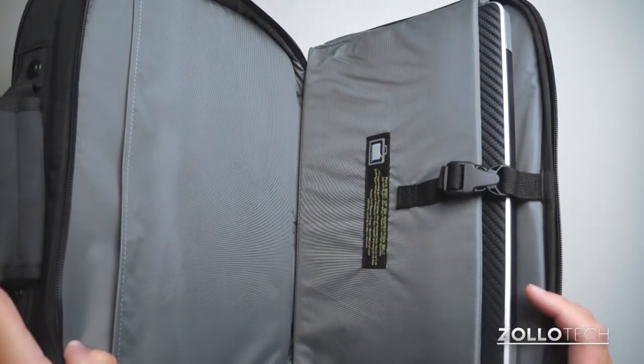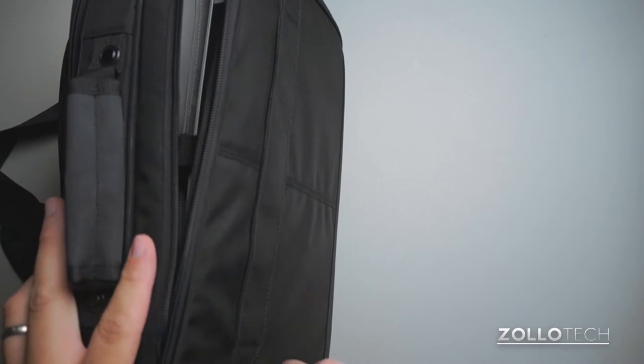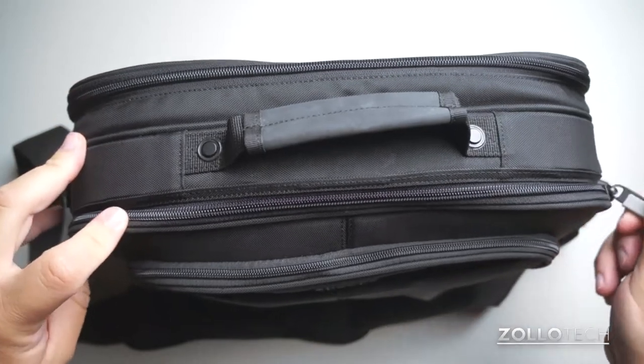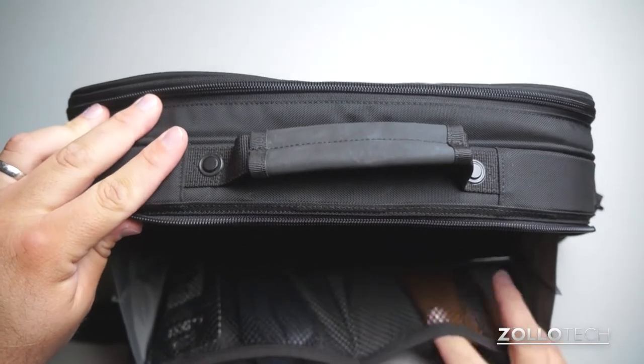It also works great with a MacBook Air. If I zip this back up, you can see on the back here we have a strap. If I unzip this front compartment, you'll see we have a couple different storage sections here.